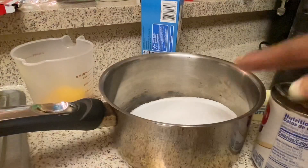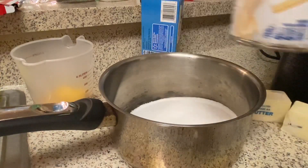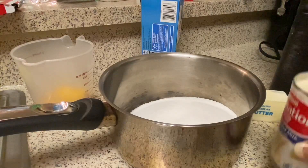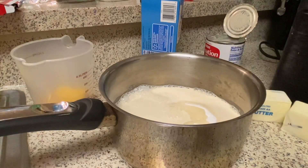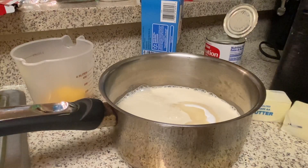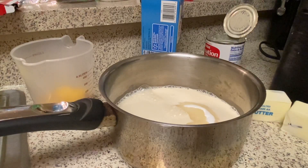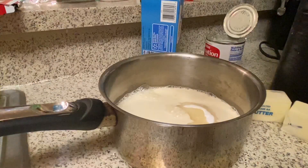In this pot I have evaporated milk for the icing. The recipe calls for only eight ounces but I'm going to use the whole 12-ounce can, and it calls for one stick of butter but I'm using a stick and a half — because I'm making about one and a half batches of the icing so there's always enough.